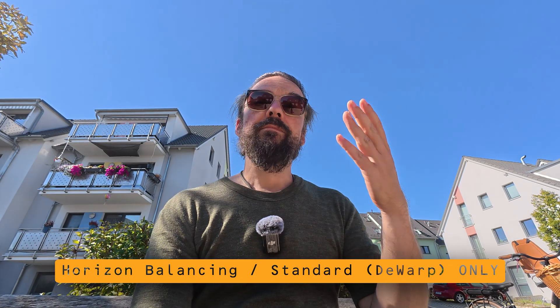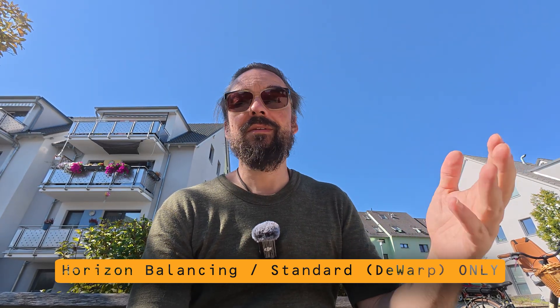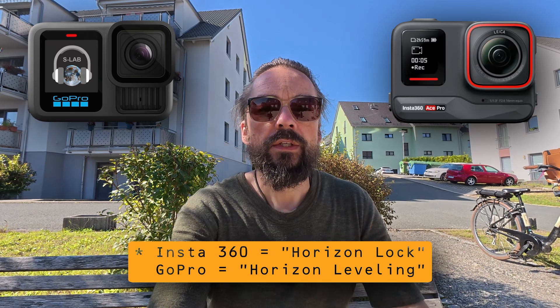This is horizon balancing in D-Warp, so to say standard mode — they again say 17 millimeter focal length equivalent. I can still shake the camera and it looks like this, but when I turn the camera left and right I stay in the center unless I go over 45 degrees, and then it turns into a vertical mode which we don't need here. By the way, this horizon balancing is similar to horizon steady on the Insta360 action cams.